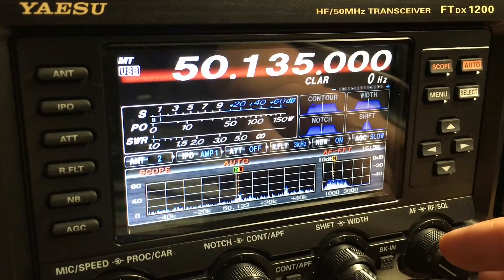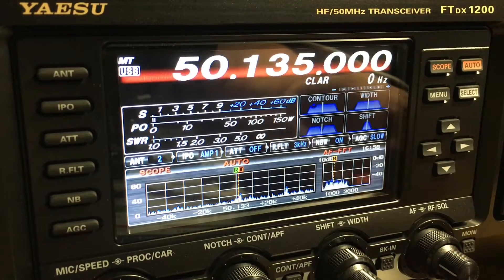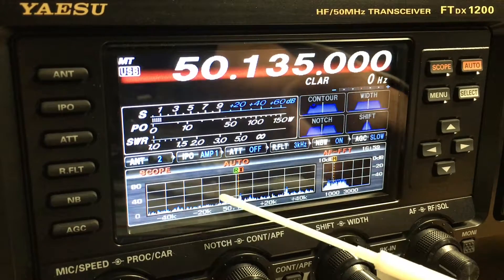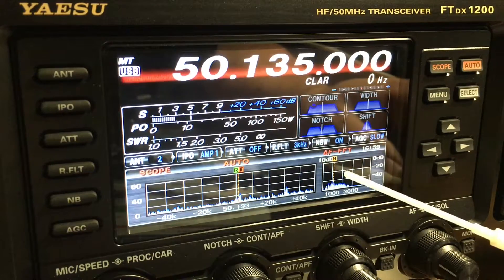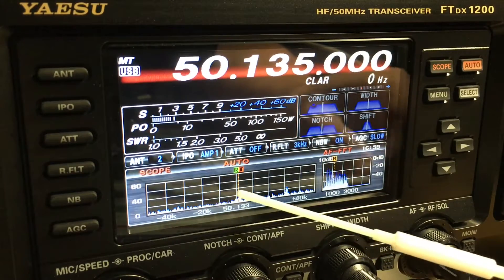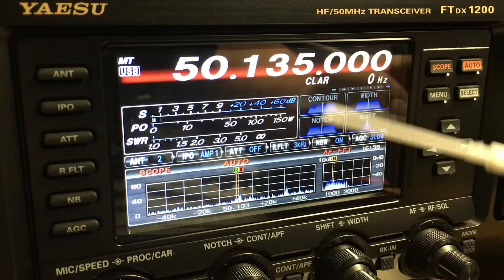Let's take a deeper look into the front panel and display of the Yaesu FTDX 1200. At the bottom of the display is your scope, which shows you activity on the band. Because this radio only has one receiver, the scope only becomes active when you turn the VFO knob. This is a real-time scope showing what's going on at the frequency you're monitoring, but you only see exactly what you're listening to.